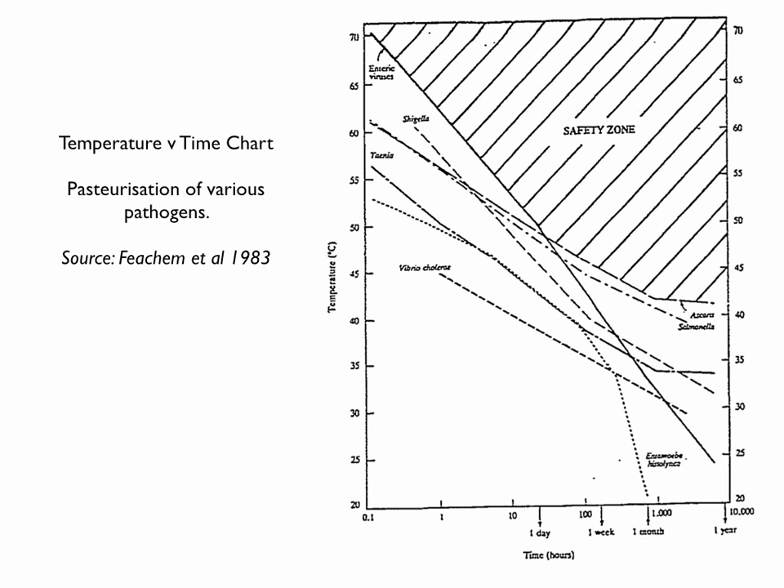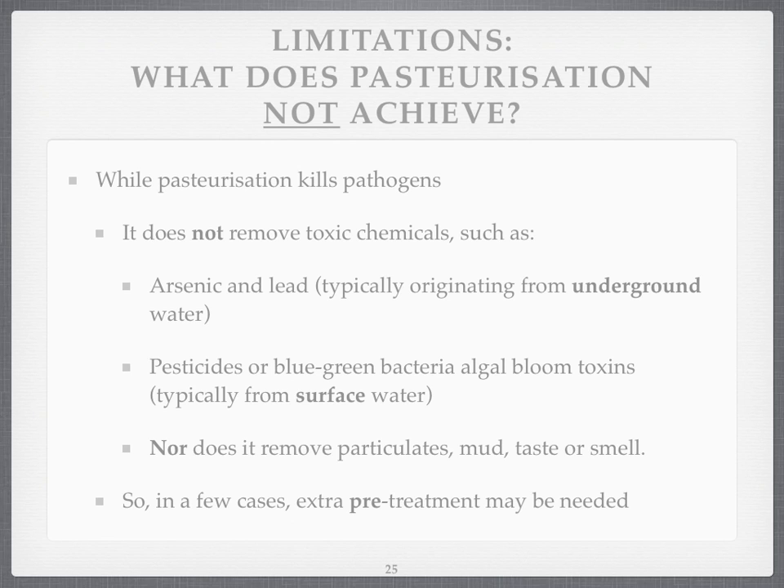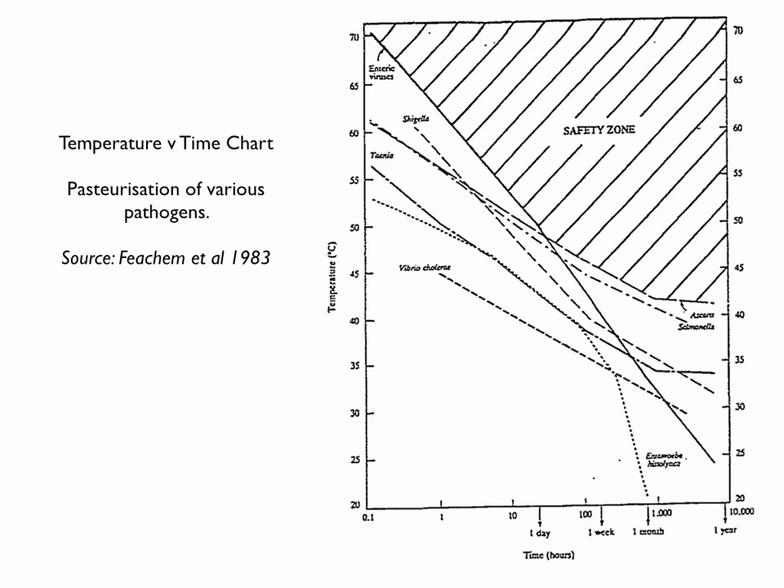Here's an example of the temperature-time chart for different pathogens. You can see that cholera is killed at fairly low temperatures, whereas viruses need higher temperatures. There's a lot of work done on temperature-time charts for pathogens, but obviously some of the work for solar water pasteurisation would be to stay in the safe zone, which is the hatched area on the top right-hand side.